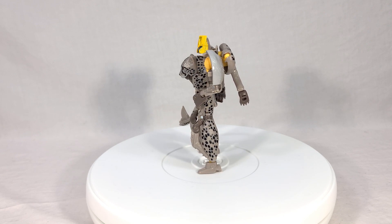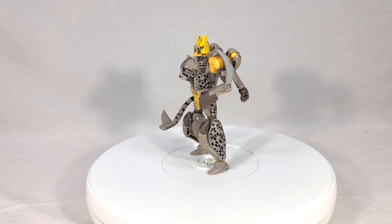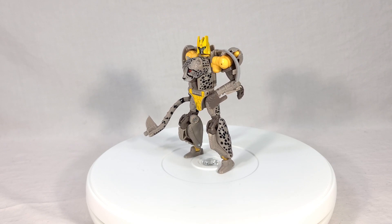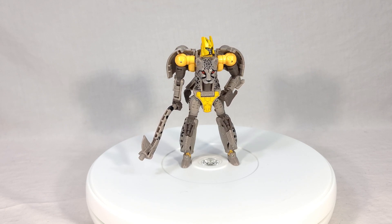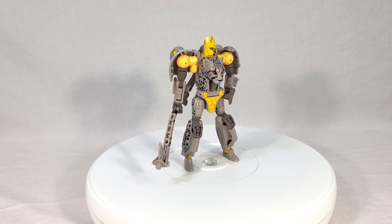I think the only thing I dislike more than him is the Kingdom version of Cheetor, because that thing's just ugly — it's just a really ugly version of Cheetor. So yeah, very, very conditional recommendation here.